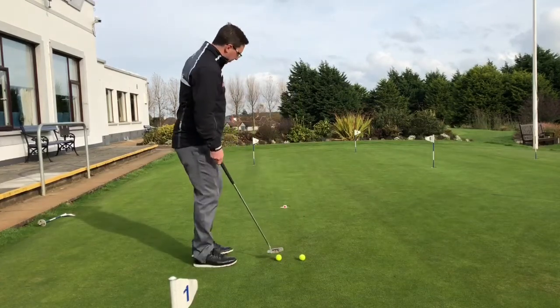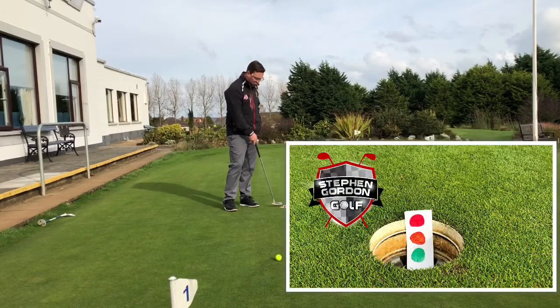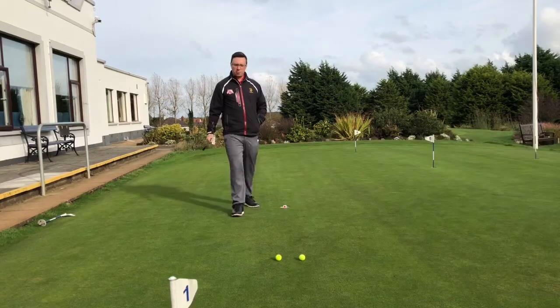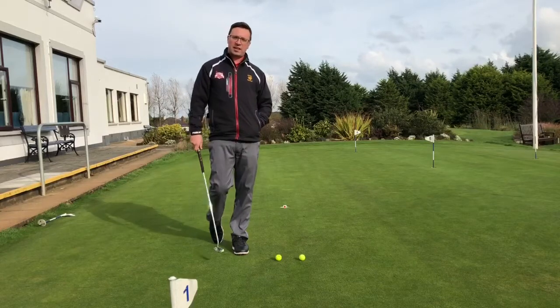What we've got here — I'll put up a little picture so you can see better — is a traffic light system here in the hole. This represents the pace of the ball hitting the back of the cup. I got this idea from a great putting coach called David Orr. You should check out his website, it's called Flat Stick Academy.